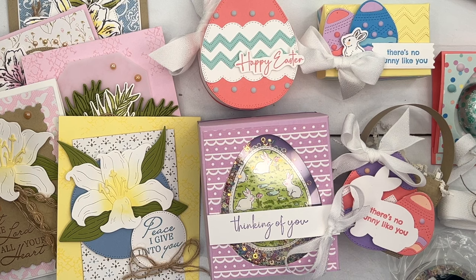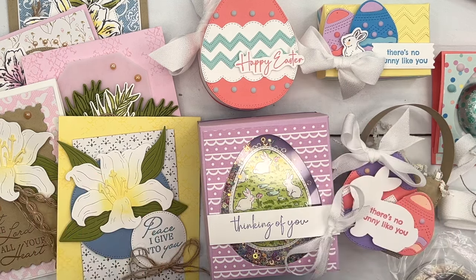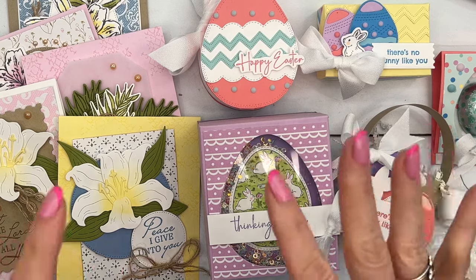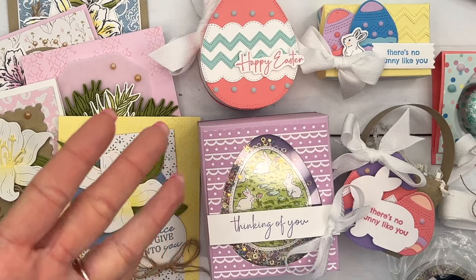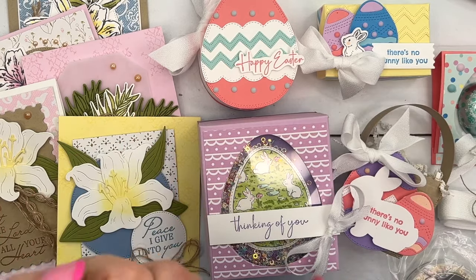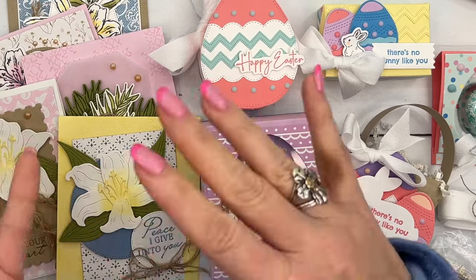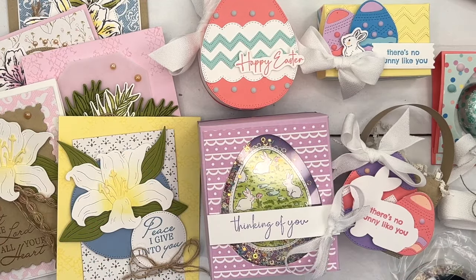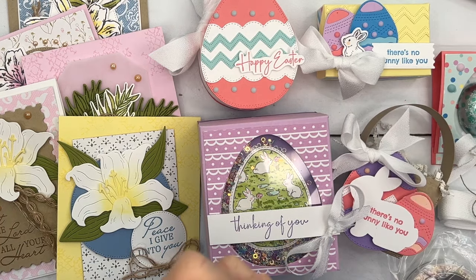And last but not least, those of you that want the PDF-only version, again, it's $15 in my PDF store. Both PDFs are immediate downloads — as soon as you purchase, the website automatically emails it to you. If you don't get it, check your spam folder. If it's still not there, just send me an email, as sometimes they bounce around in cyberspace and don't arrive. Don't ever hesitate to reach out to me.